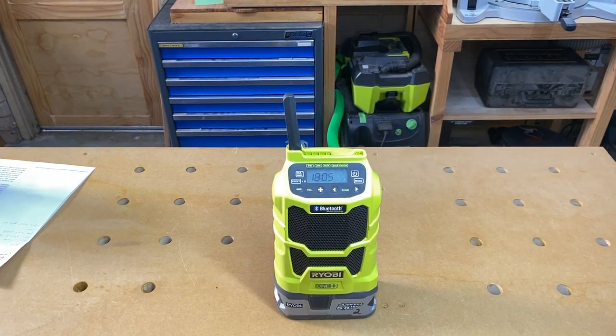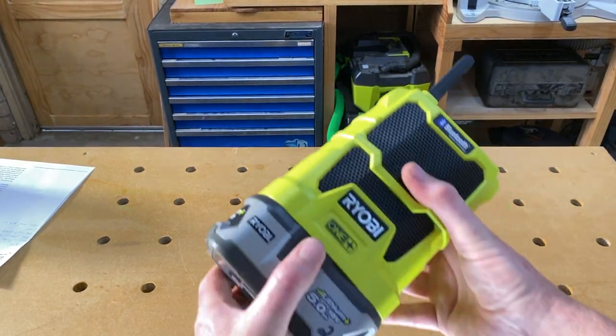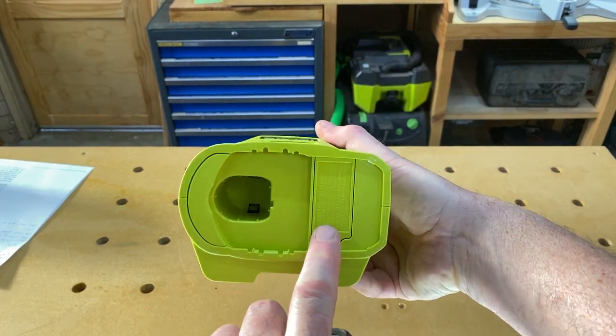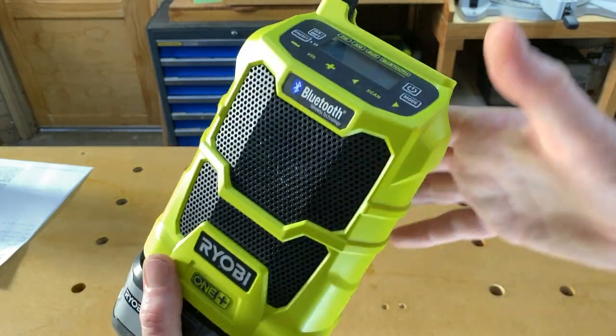You can see on the top of the unit there's a clock, and that has a couple of AA batteries backing it up so that when you remove your big battery for charging, you don't lose your time. You can see this little flap here — a little screw you undo — and sure enough, inside there are a couple of AA batteries.